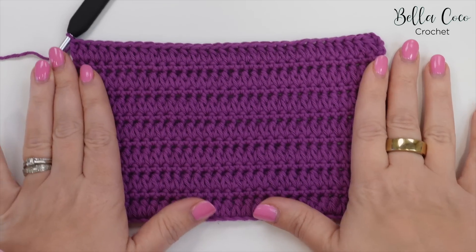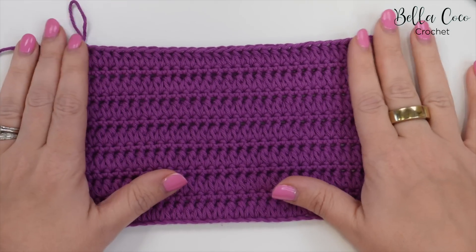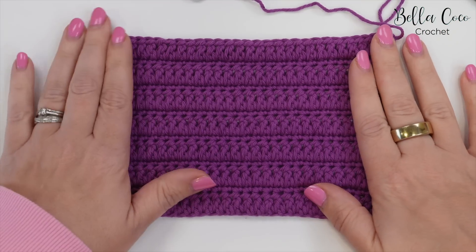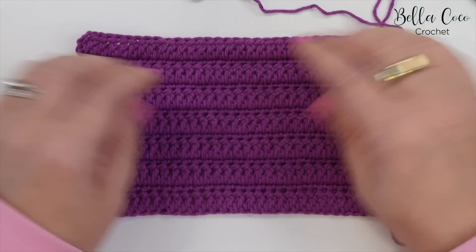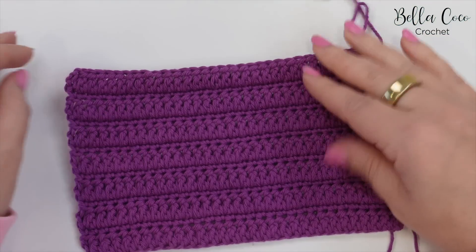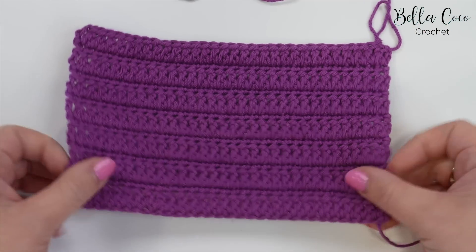I've just built a few more rows now and this is what it's looking like. What I find really nice about this stitch is that it looks beautiful both on the back of the work and also the front of the work, so you can choose which way you want to have it for your particular project. I really like this ridge side — I think it looks absolutely stunning and gives a really lovely effect. It is a really dense stitch so it is a little bit of a yarn eater, but I think we can forgive it because it's just so stunning.